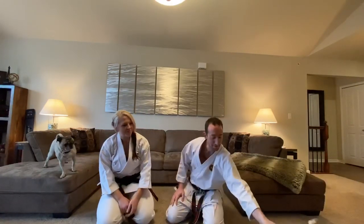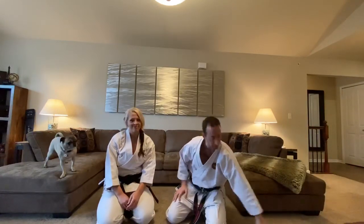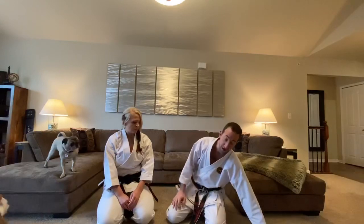Hey everybody, we're going to start with some self-defense for the brown belts. We're going to do the arm bar from the mount. If you have a partner at home, or you want to arm bar mom and dad, that'll be a lot of fun — just make sure mom and dad remember to tap so they don't break your elbow.